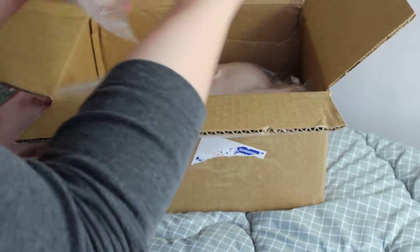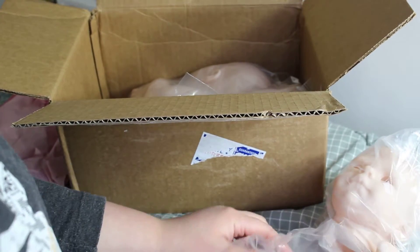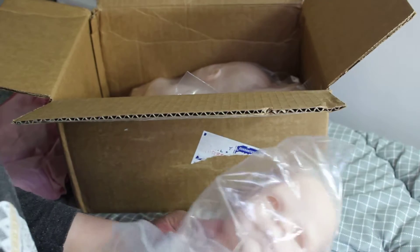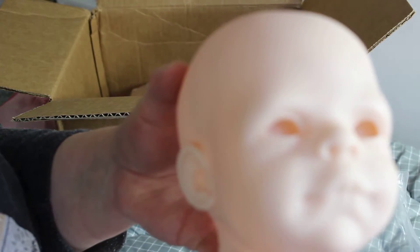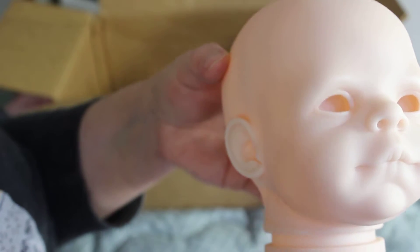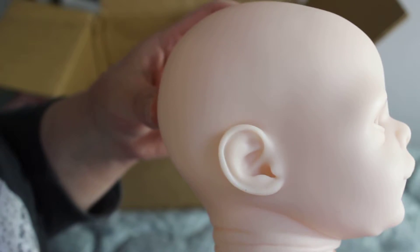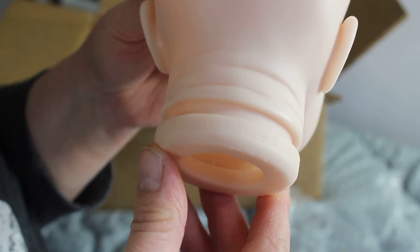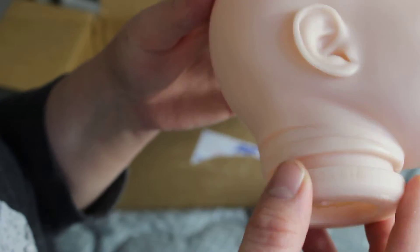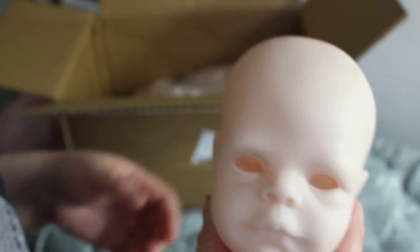The next kit we have is Miles. Let's take him all out of there — here's his face. Let's see if I can focus so we can see his face better. I forget who he's made by; it might say on the back of his neck, but it just says Miles. I'll have to look at the receipt. He's a cute little guy — probably he'll be like a small newborn, I think.